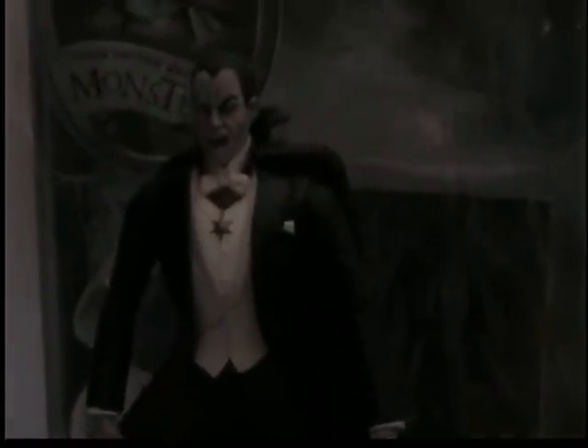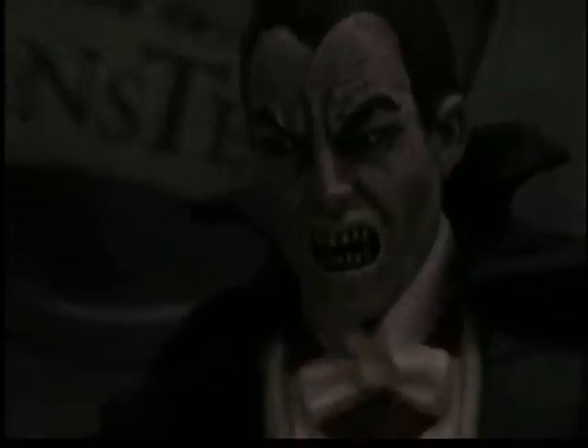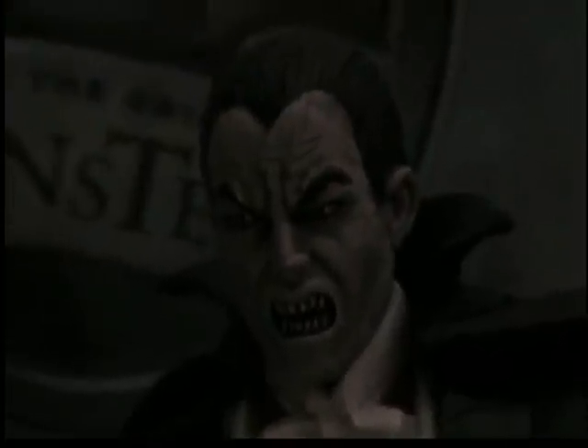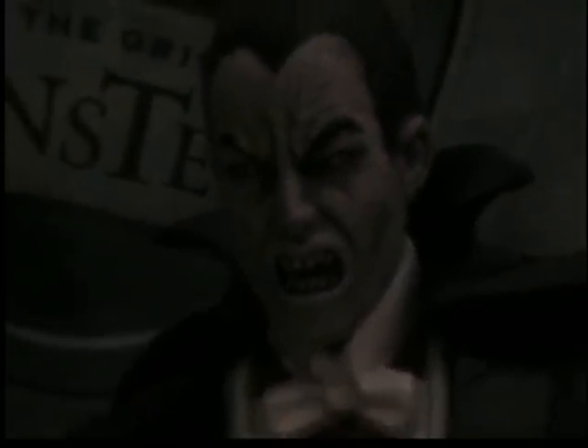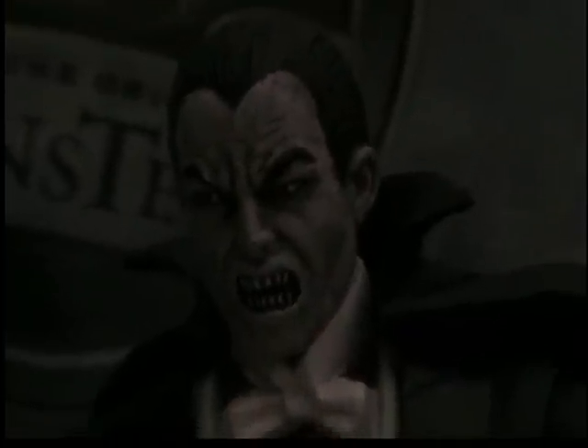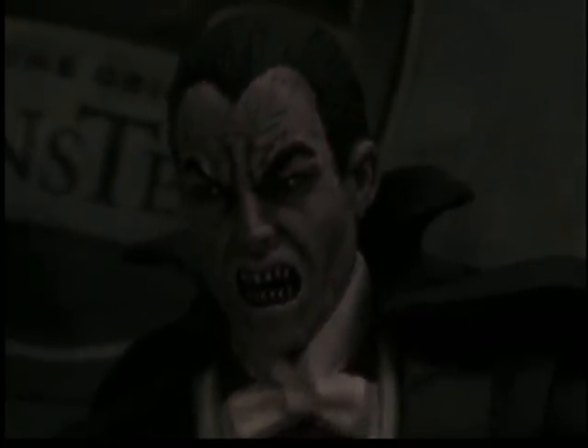The figure itself is awesome. See the amount of detail Diamond Select put into him — he definitely looks like Dracula, a little scarier than he is in the actual 1930s movie, but I think that makes it look cooler.